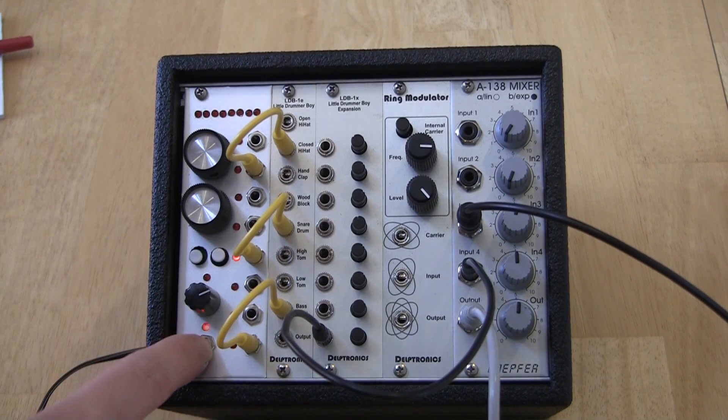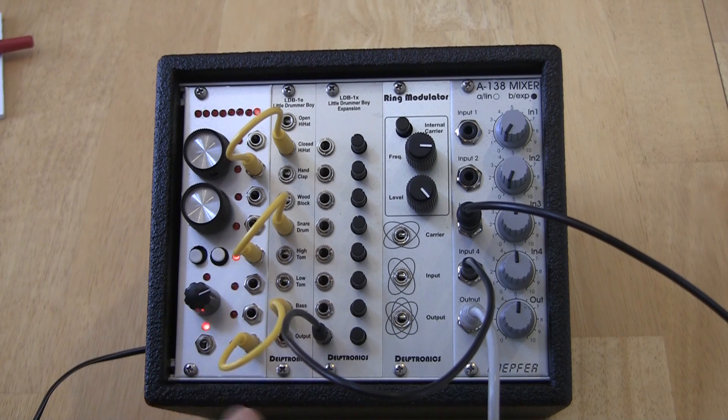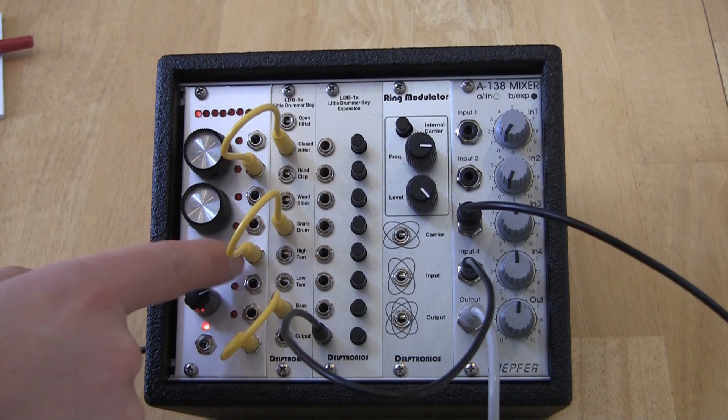I've got the sequencer connected to the Delptronics LDB-1E analog drum module. Three of the trigger outputs are connected to the bass, snare, and hi-hat. Let's add some snare drum to our pattern.